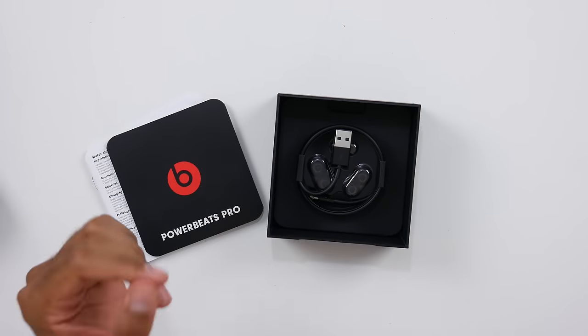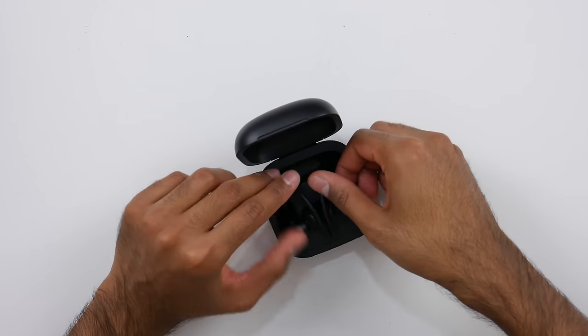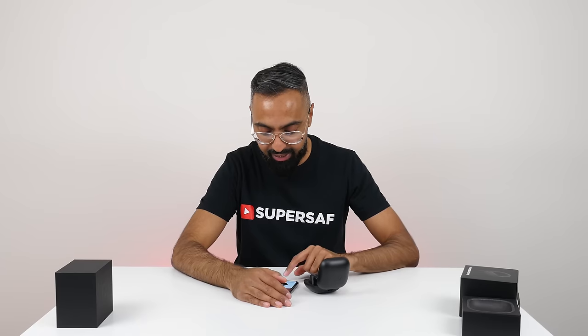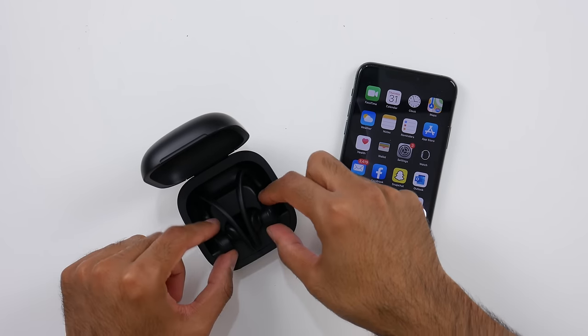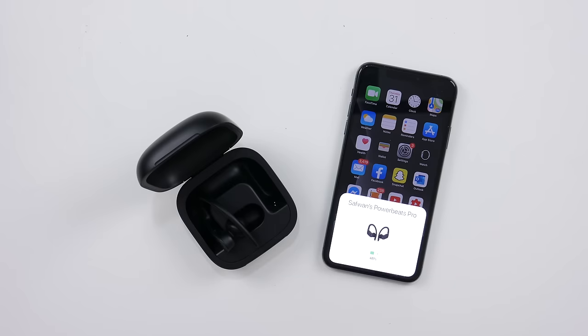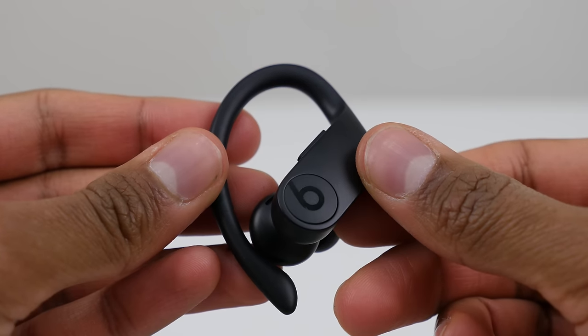They do have the H1 chip, so this should mean very easy connection to the iPhone. And straightaway, just as soon as I've opened them, we've got the PowerBeats Pro pairing prompt — it shows how much battery life is remaining on the buds as well as the case itself. The biggest advantage with the PowerBeats Pro is that you've got the hook that goes around your ears, and because of that these are not going to fall out at all, even during heavy sporting activities.